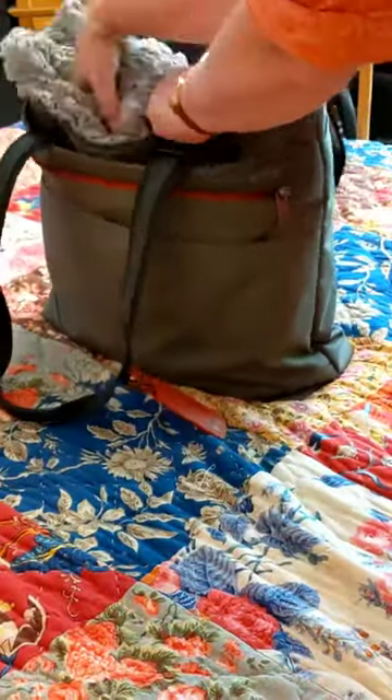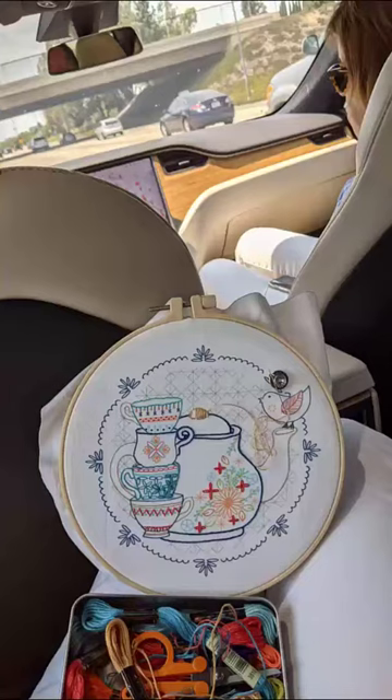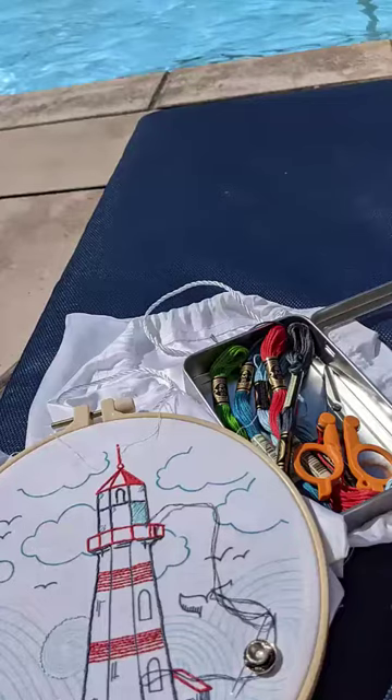All of this goes into a drawstring bag and then into my carry-on for easy airplane stitching. And this packing approach isn't just great for the airplane — it's also ideal for backseat of the car stitching, hotel lobby stitching, and poolside stitching.